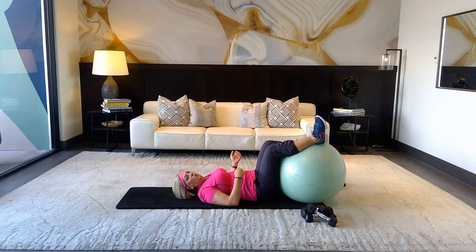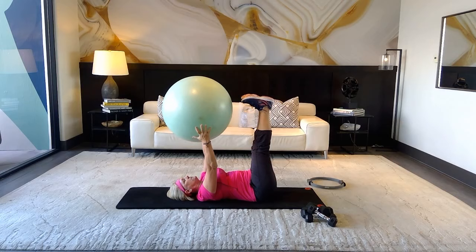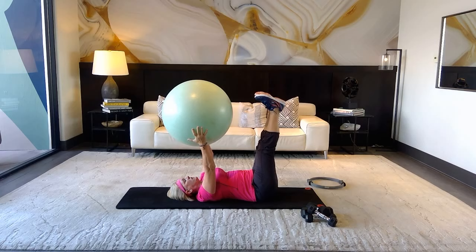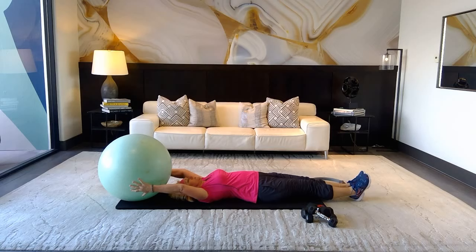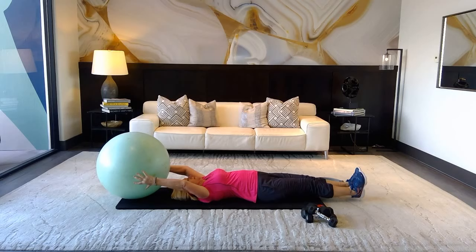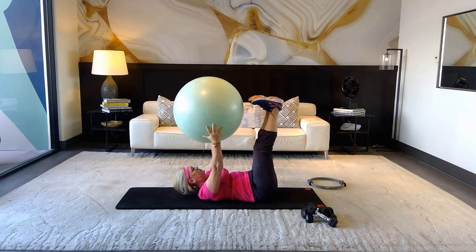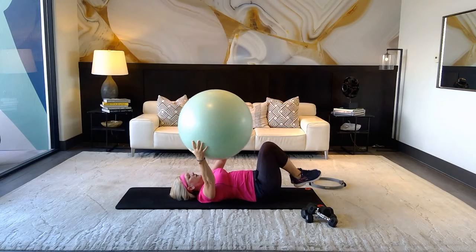Drape each leg on either side of the ball and take the ball straight up — grab it with your hands, legs up. Inhale, exhale — bend your knees on the way down if needed, then come out and up. Tap that ball to your toes. Count to six: three, four, five, one more — hold it up, reach up, up, up, pull up for four, three, two, and one. Good work.